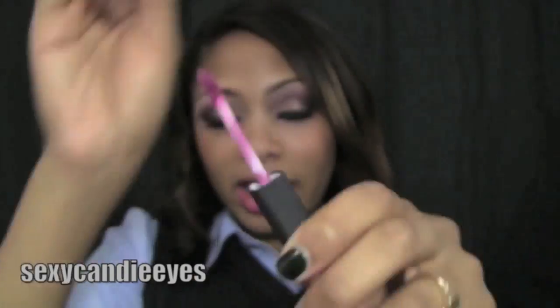So basically, I applied mostly gloss rather than lipstick, and this is how it came out. I really like the outcome, so I'll zoom in and show you the final look. These are the eyes, the cheeks, and the lips.